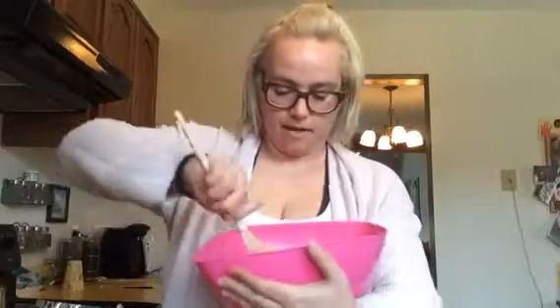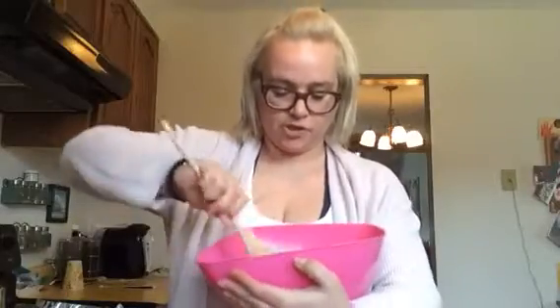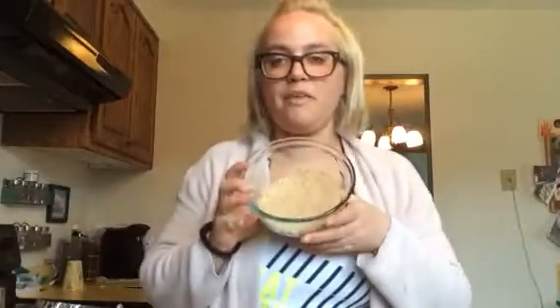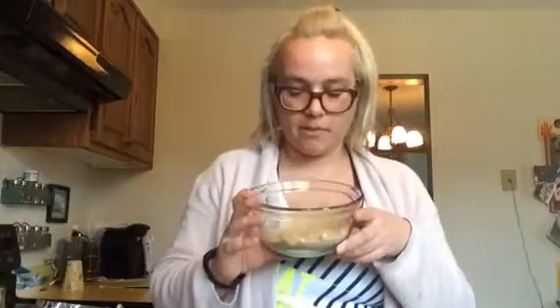We're going to mix this into a nice cookie dough texture. After that, we're going to roll them with our hands and then roll them in this coating mixture — which is half a cup of almond flour and a teaspoon of cinnamon mixed together. So we'll mix the dough, roll the balls, and coat them in that mixture.